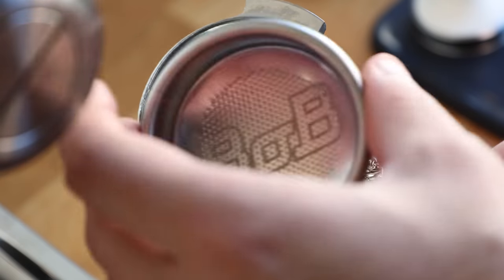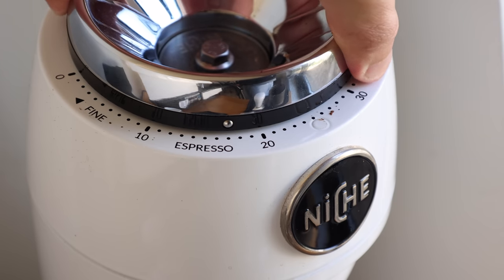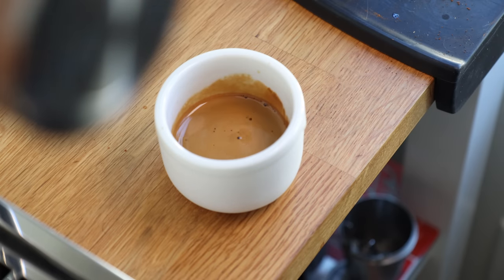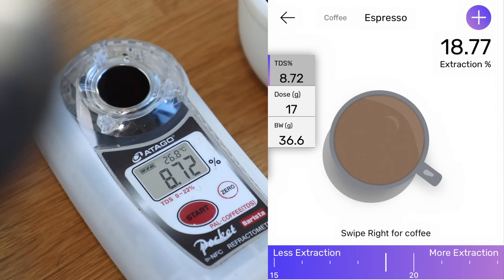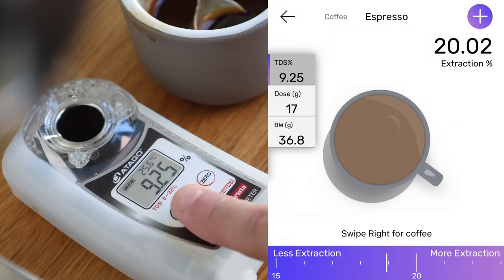Swapping in the Bob with the same grind size chokes up the shot, so adjusting coarser is key to lining up the dial-in. Once it was pulling on the correct parameters, the overall taste of the shot was slightly flat. A lot of character from the previous pull was lost, with the balance being thrown off. The extractions provided a clear distinction between the two, with the Bob being on average 2% lower than the Pullman with the flat bottom.